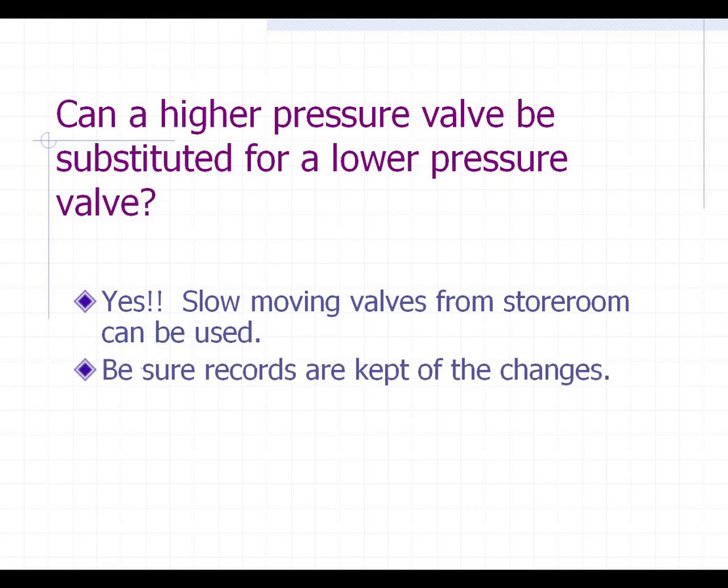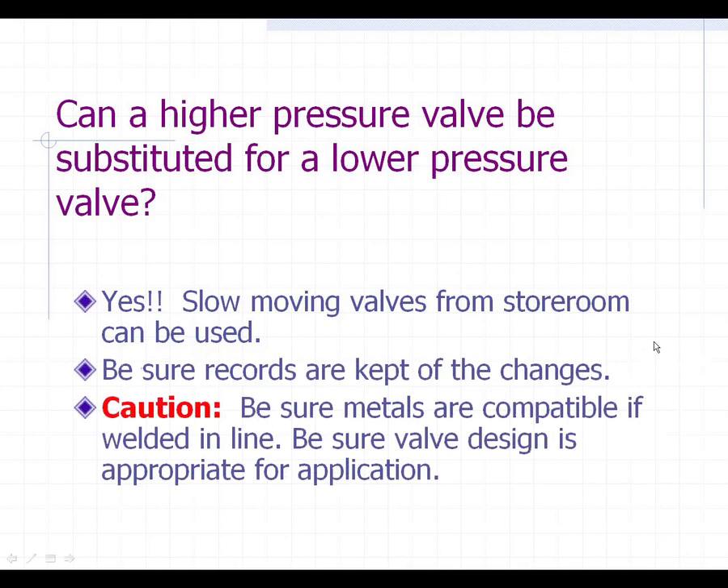The only thing you want to be sure to do is keep some records on that — that you've made this change. Also, the other caution is to be sure your metals are compatible with what was welded in the line before. As an example, if it was a carbon steel valve in carbon steel pipe and you bring out a chrome moly-bodied valve, you've got to be sure that the welder knows that and they will pick the proper welding rod to mate those two together, because it's really important that that be done properly.